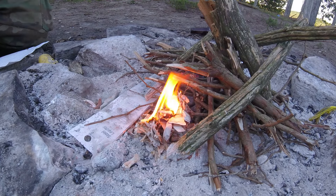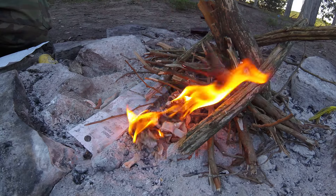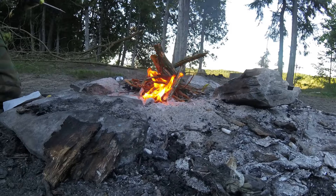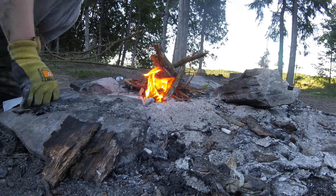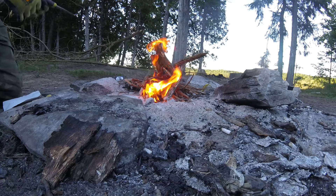Now, your job is to keep that little ember alive and nurture it into a full-blown campfire, just like any other fire starting method. And the best part is, the battery is reusable as long as you have more foil. This method is non-destructive to the battery too, so you should be able to keep using it with whatever critical gear you took it out of.